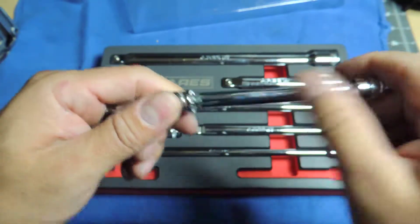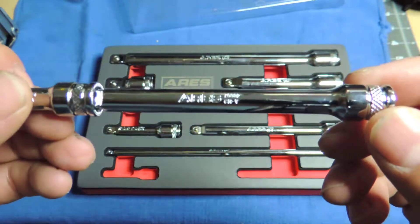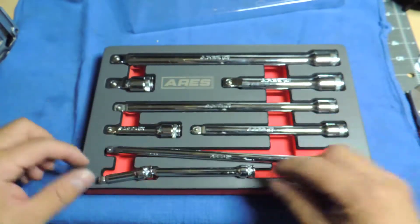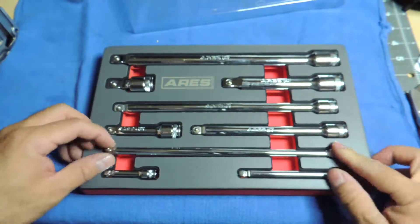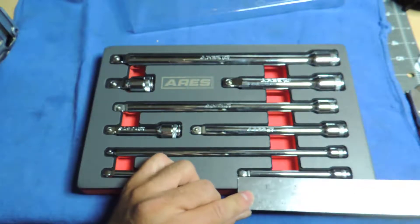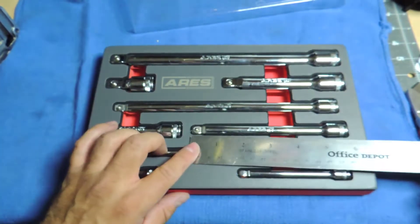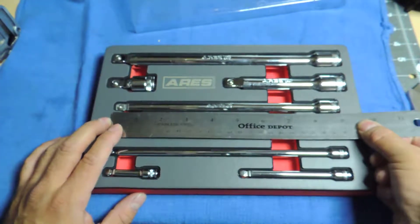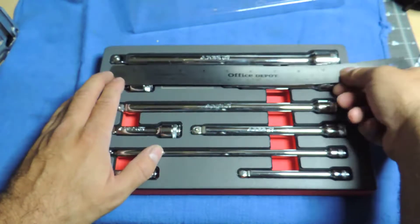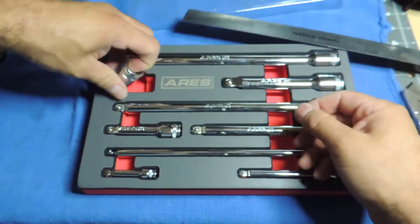They look pretty decent. So I do have three of the quarter-inch extensions — looks like about 9-inch, a 4-inch, and a 2-inch. For the three-eighths, we have a 3, a 6, and a 9. And then for the half-inch, we have a 5 and a 9.75. And then we also have this adapter here.